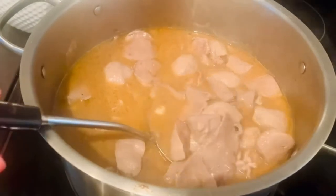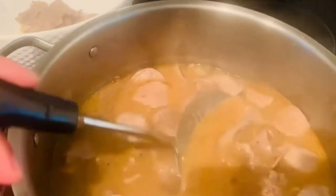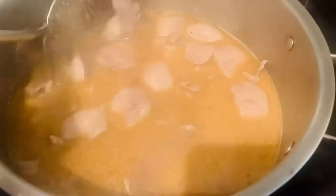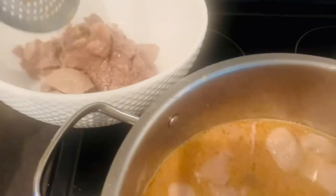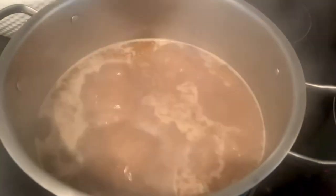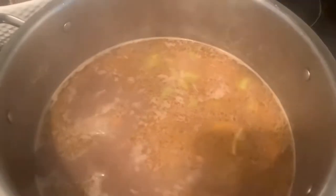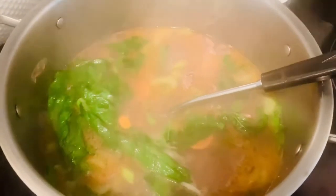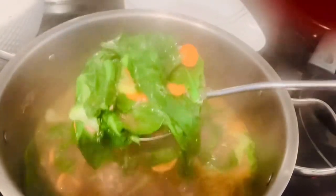Now that our meats are cooked, get a strainer and put all the meats on the side, because we are going to simmer our vegetables. While still boiling, after removing all our meats, let's put all our veggies and bok choy and simmer for another five minutes. Now that our vegetables are cooked, get a strainer and set aside.